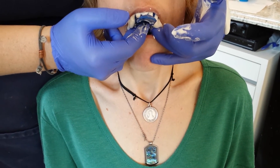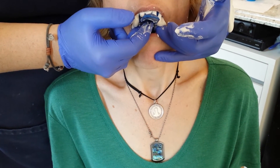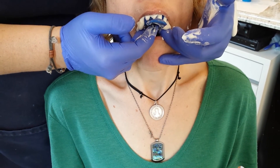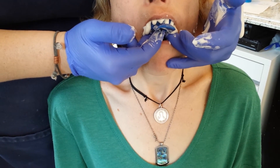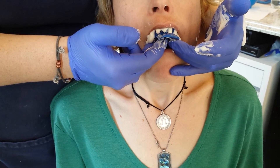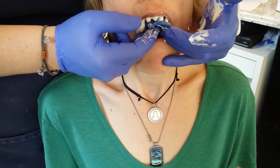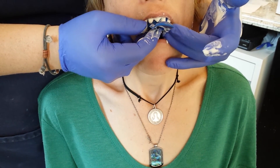Always hold the tray in the patient's mouth — never put it in and walk away. I know that sounds elementary, but I've seen it happen. Hold it in at the same pressure. Never press harder or lighter; keep a normal, consistent pressure at all times so you're not seating it more and more as it sets up. Just allow it to set where you originally placed it.